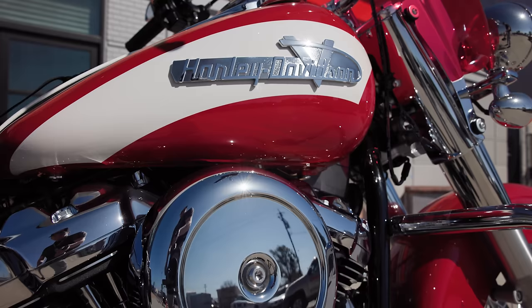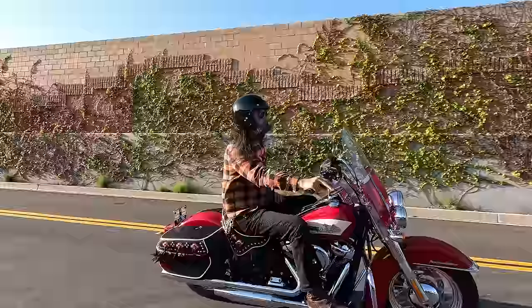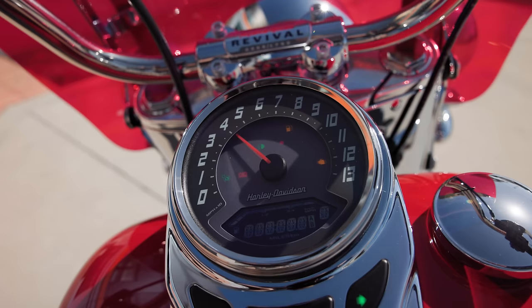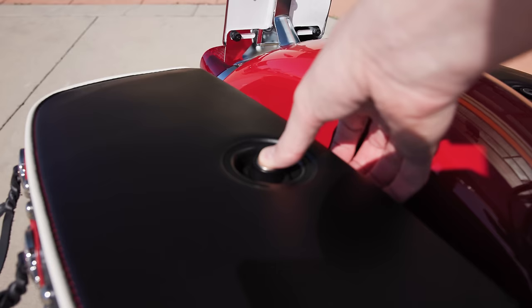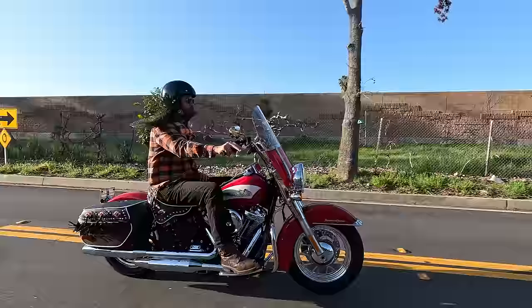Nice, I'm impressed. Now the Hydro Glide Revival is built on basically the Softail Heritage Classic platform. So mechanically, the way it performs, the equipment and everything is pretty much identical to the Softail Heritage. If you're really interested in how the bike performs — things like cruise control, the suspension — you can check out one of our Softail Heritage reviews to get the details on exactly what you can expect in terms of performance, and whether this bike is going to suit the type of riding you do.